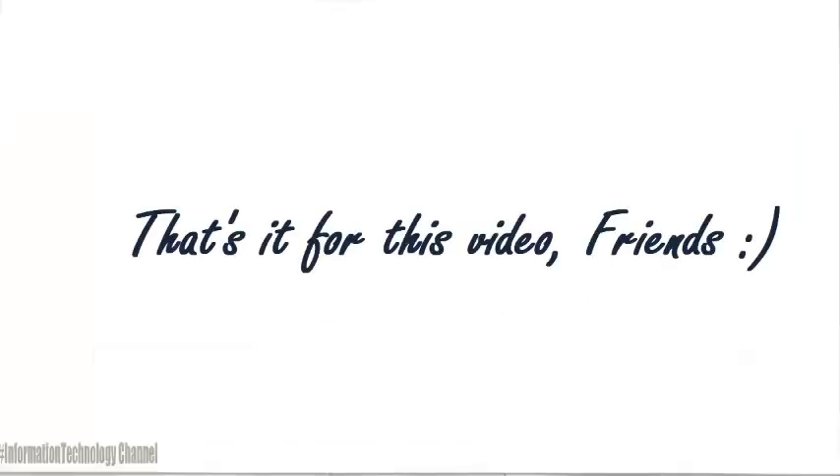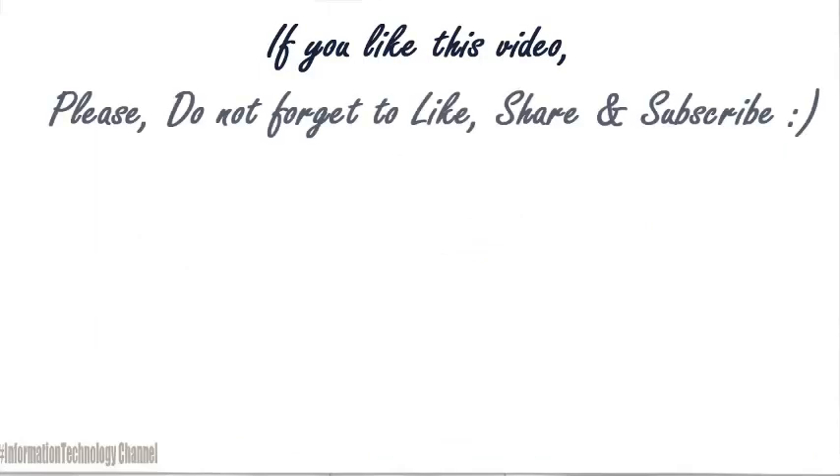That's it for this video, guys. If you like this video, please do not forget to like, share, and subscribe.